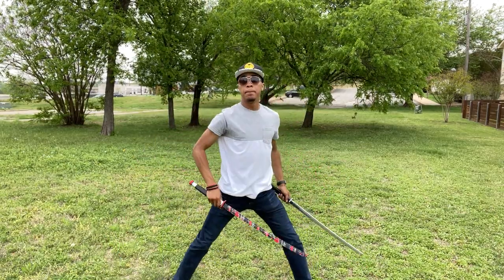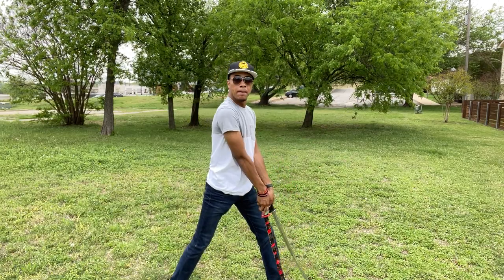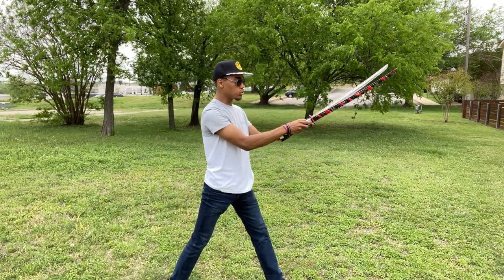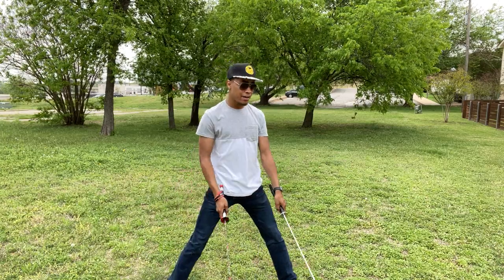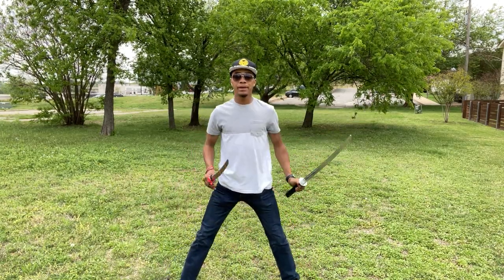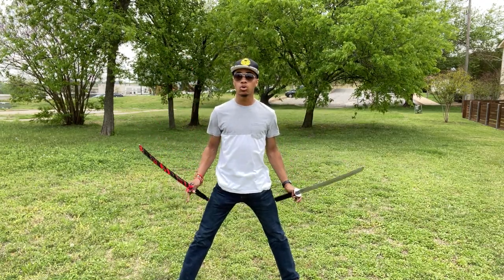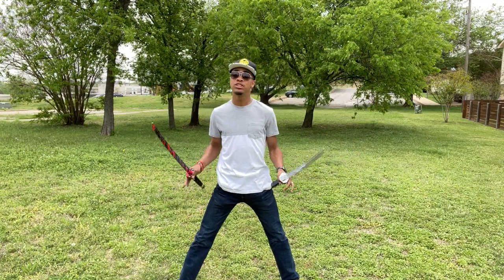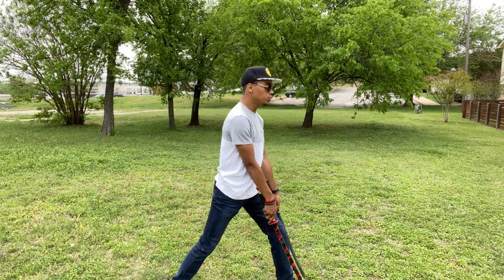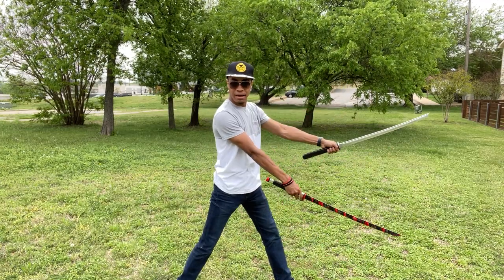Now the best way to do this next trick is not to actually toss them parallel to each other like this, because you can't really see it. The best way I've found is to actually toss them slightly staggered. It will make it so that the camera picks it up a little bit better and it looks a little cooler, because it seems like you just did two different tosses even though you're doing the same toss at two different height levels.